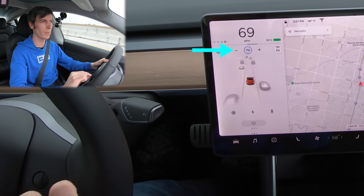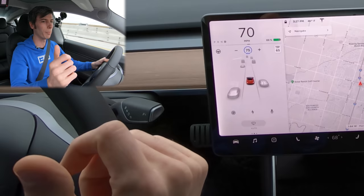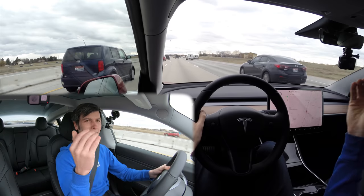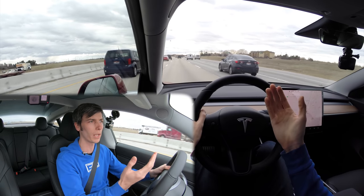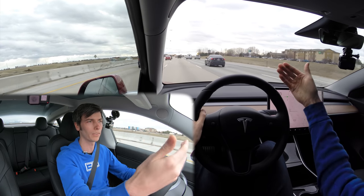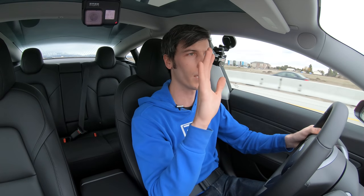That's just basic adaptive cruise control — you are still completely responsible for the steering, and it handles the accelerator pedal and the brake pedal. So in stop-and-go traffic, it's going to accelerate, come to a full stop, accelerate again, and adjust its speed based on the traffic around you.